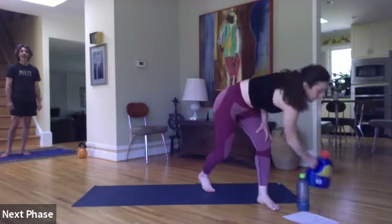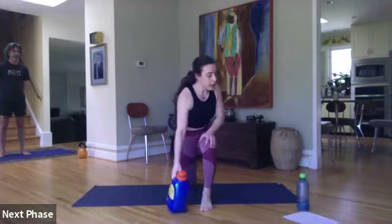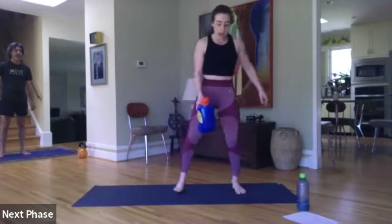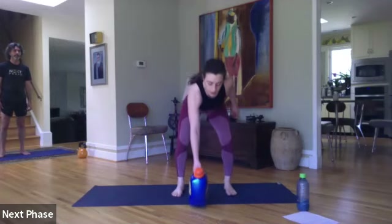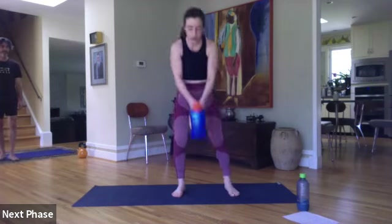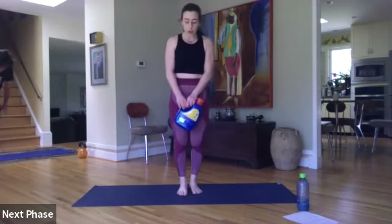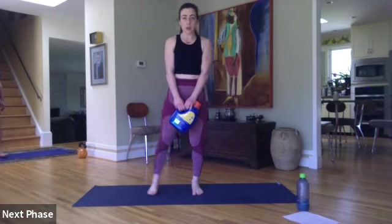Then we have a half-kneeling curl to shoulder press — switching sides every time. Curl, press. If you want to add more cardio, hop up between reps. Then our last one: alternating step swing. If we're swinging our bottle, step together, out, step together, out. If you don't want to swing, you're doing a deadlift — step out, deadlift, in. Let's get it on.